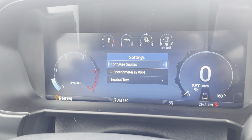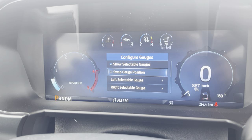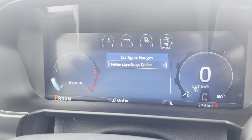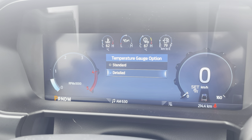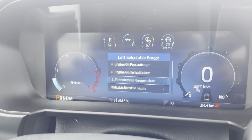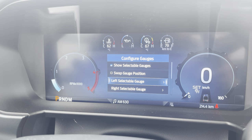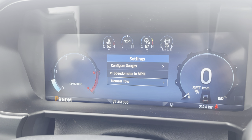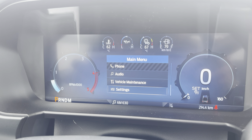The settings menu lets you configure gauges — you can swap gauge positions left or right, and choose a standard or detailed temperature gauge option. Detailed gives you readouts of everything on there. You can select positions of individual gauges, set the speedometer to miles per hour, and put the truck into a neutral tow mode — which I'm sure has a procedure to follow.